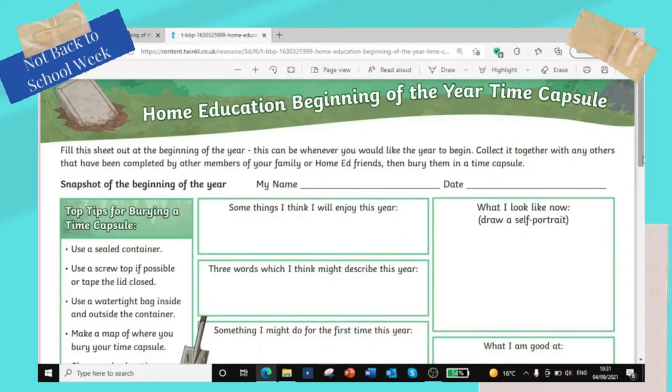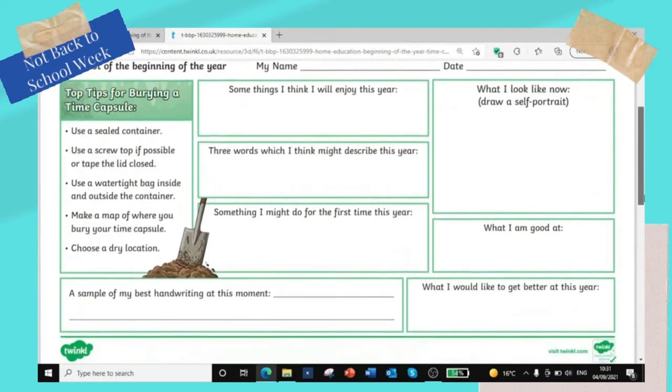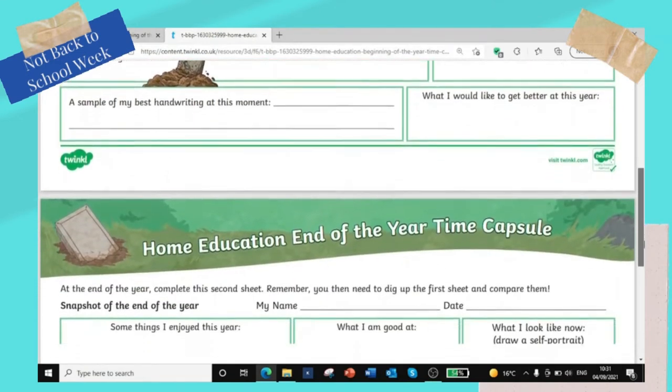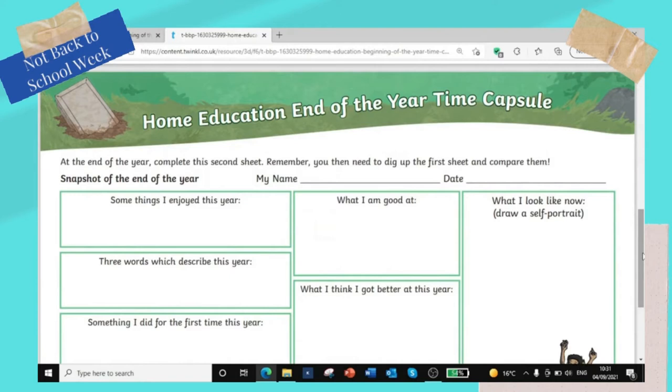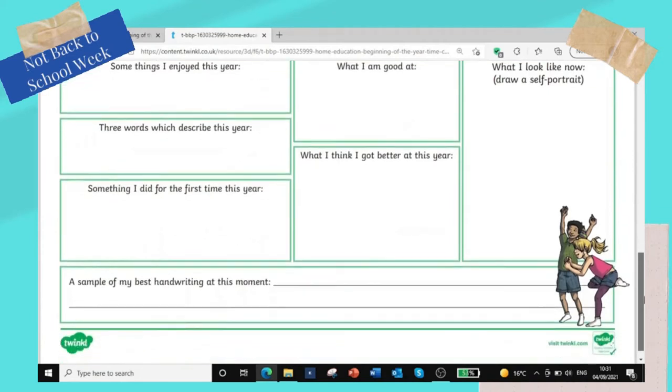I'm just going to put up here what the time capsule sheet looks like — it's a really lovely resource. It has been redesigned this year for home edders, and it has a nice spot for you to draw a self-portrait and also to write your best handwriting. We now have four of these, and it's really great to compare how children are getting on with their writing and see how their hopes, wishes, and drawings change over the course of those years. And if you have reluctant writers like I do, you can help them and just get them to try their best with the handwriting section.